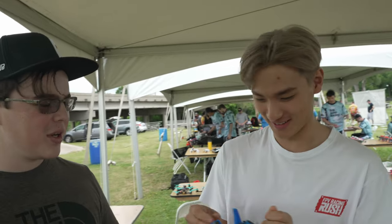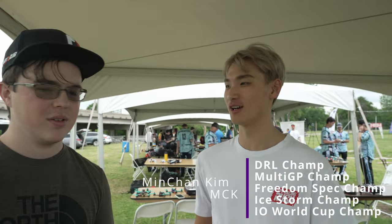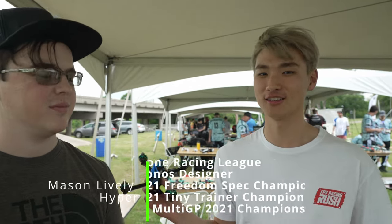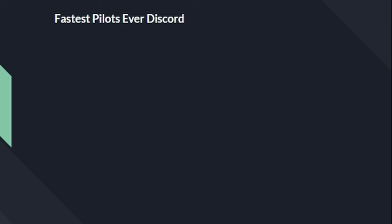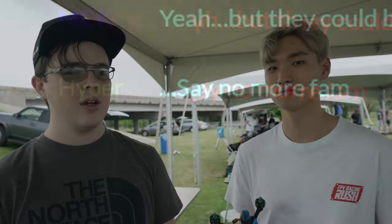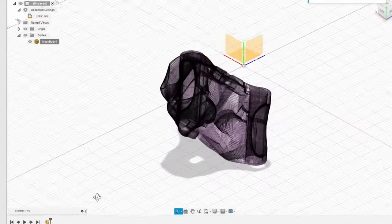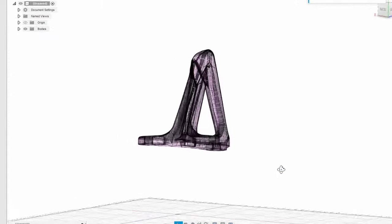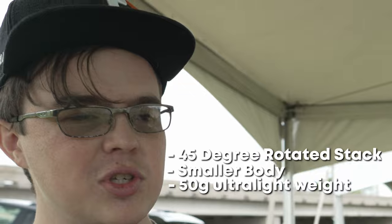We were like, why did we have this? What is this quad? How did the Kronos come about? Me and Hyper personally started because we wanted to make the fastest and lightest quads. We designed it, and it came out way better than we thought. We were basically just talking on Discord one night about how our quads are pretty light, but they could be lighter, more stiff, and smaller. I said I've got Fusion on my computer, so we just opened Fusion and started putting lines down. Vincen suggested rotating the stack 45 degrees to make the body smaller — and I was like, oh, that's a great idea. So we started with that and built out from there.